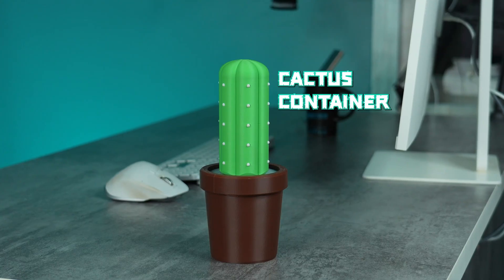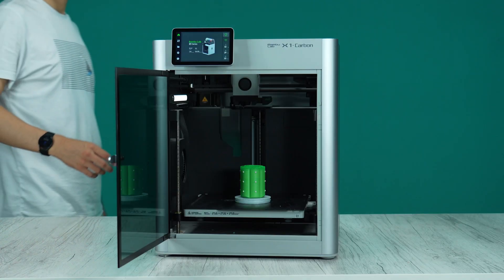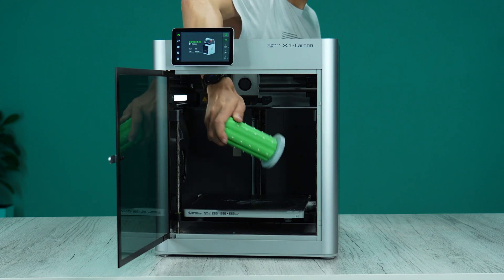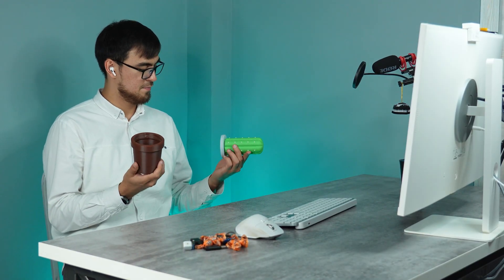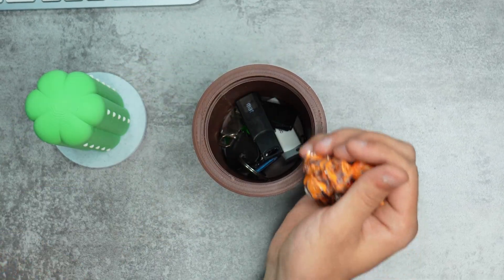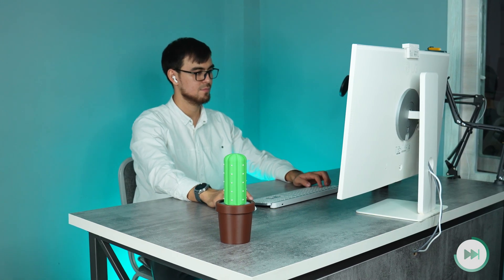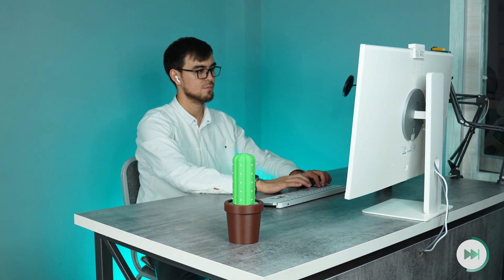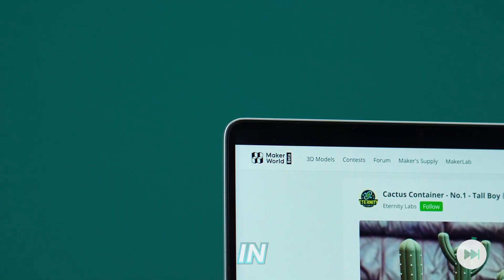Do you also kill your flowers by caring less, but still want to add a touch of green and personality to your space? Introducing this fantastic cactus-shaped container. This model should be printed with a multi-material printer for a natural style. It has hidden compartments perfect for storing small items — think keys, flash storage, or even small candies. The overall design is slick and modern, adding a touch of nature-inspired style to your desk. The designer also offers variations of this model — check them out on Makerworld.com.